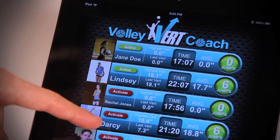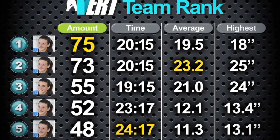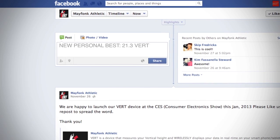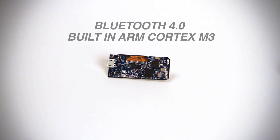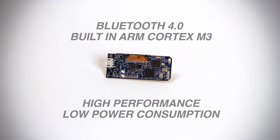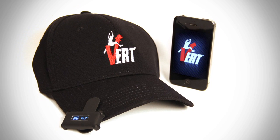We're even developing a player management system allowing coaches to analyze multiple players in practice or during games. You can even sync your results on your favorite social network. Vert uses Bluetooth 4.0 and has a built-in ARM Cortex M3 for high performance and low power consumption, giving you hours if not days of usage without charging.